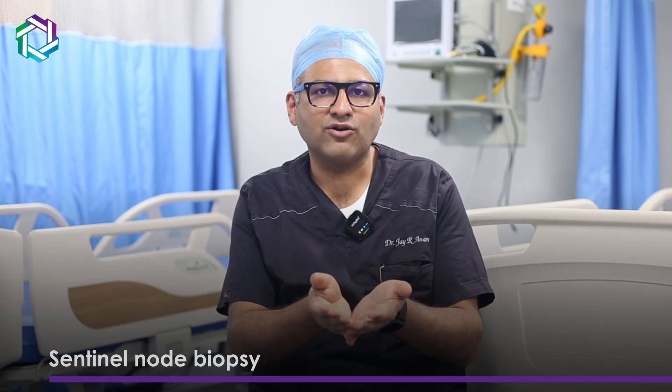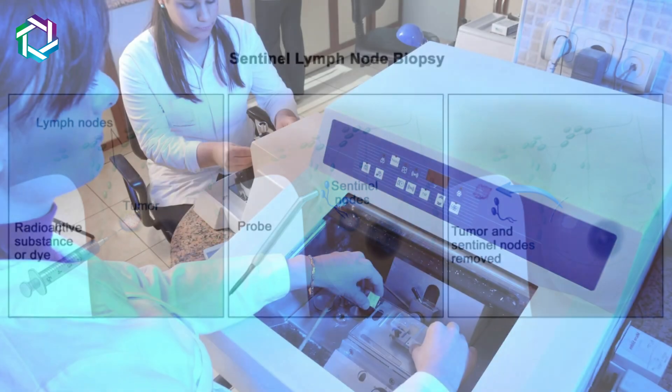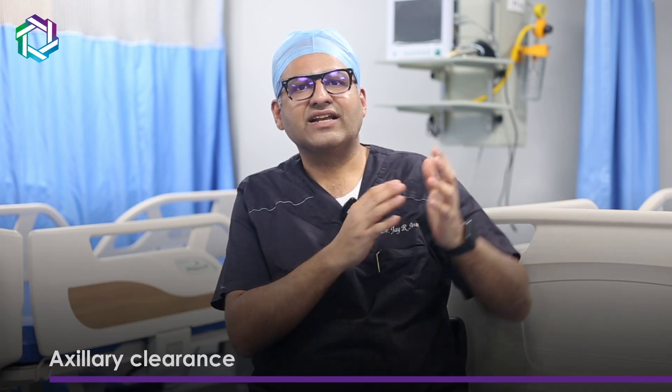For the axilla, if it is clinically N0, we can go ahead with a sentinel node biopsy where only a few nodes are excised, sent for frozen section, and action is taken as per the nodes being positive or negative. If the nodes are positive, then the patient needs to undergo an axillary clearance.